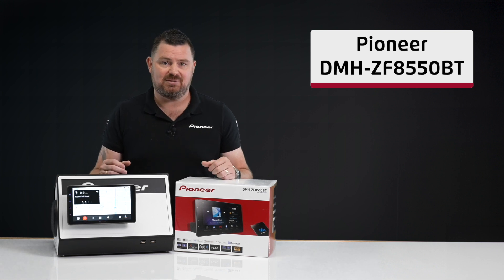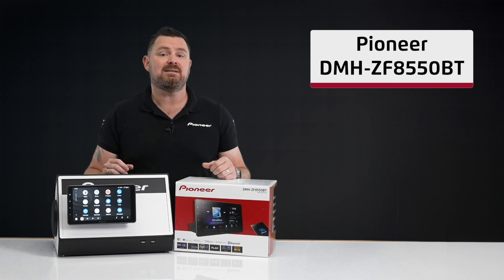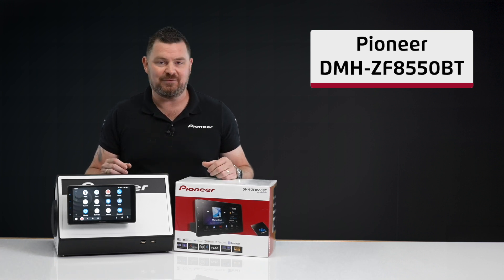Loaded with features, great performance and stunning looks. Visit your nearest authorised Pioneer dealer or our website today for more information.